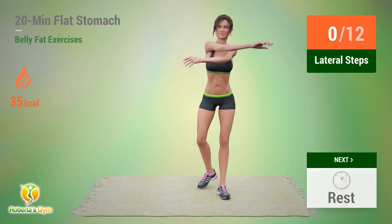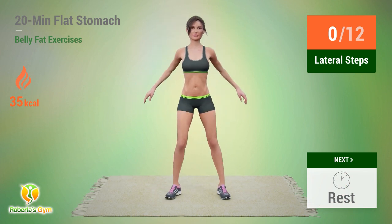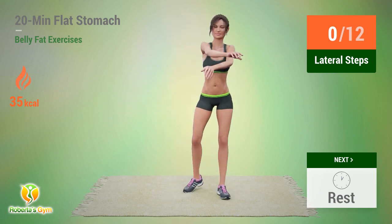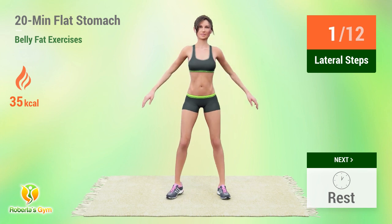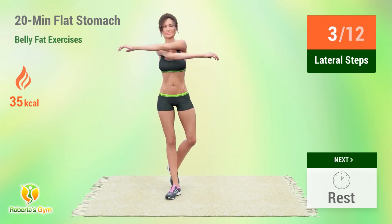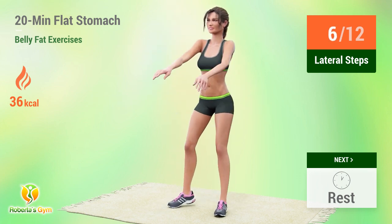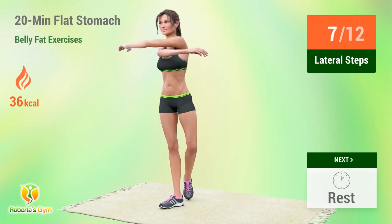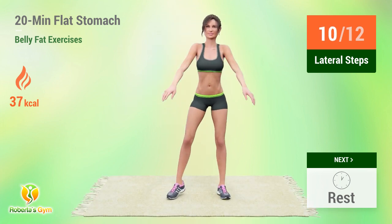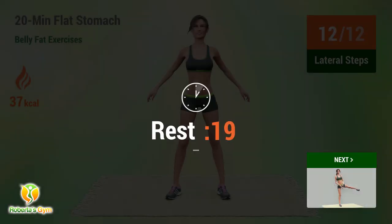Up next, lateral steps. In 5, 4, go. 1, 2, 3, 4, 5, 6, 7, 8, 9, 10, 11, 12. Rest time.